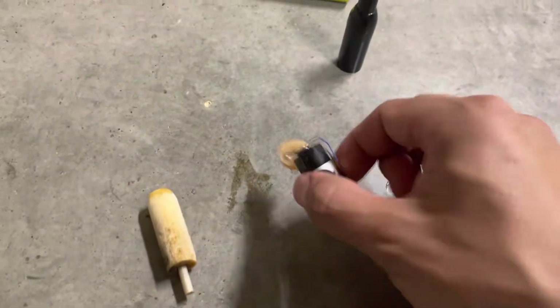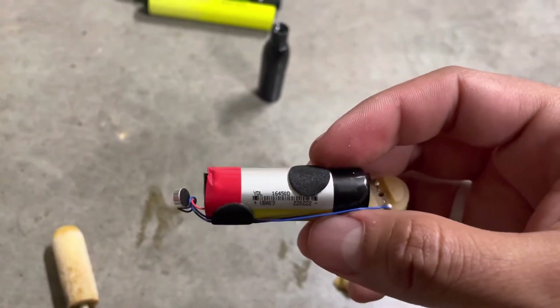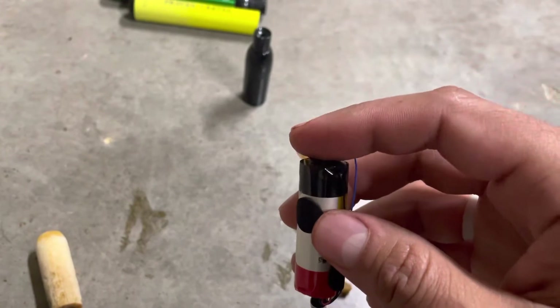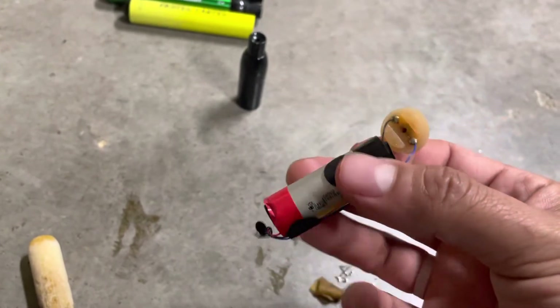Then you have this little heating element up top and a battery that is 3.75 watt hours. This thing is probably partially charged, and that determines how many hits you can take out of the cartridge. It also has a little blue light in the bottom.